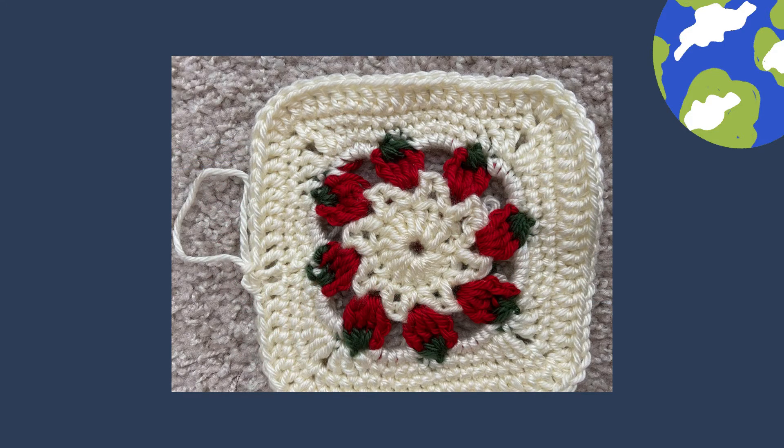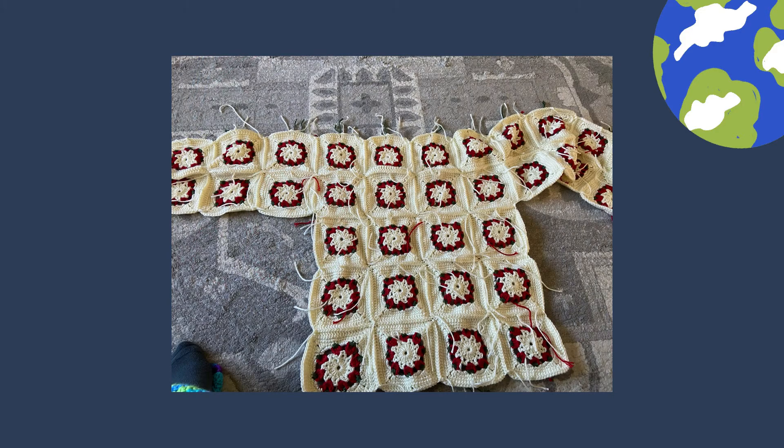This is just a close-up of how the pattern looks — it really does look like strawberries to me. There were a bazillion ends to work in on this thing, and I spent two days doing nothing but sewing in ends, just on the back.